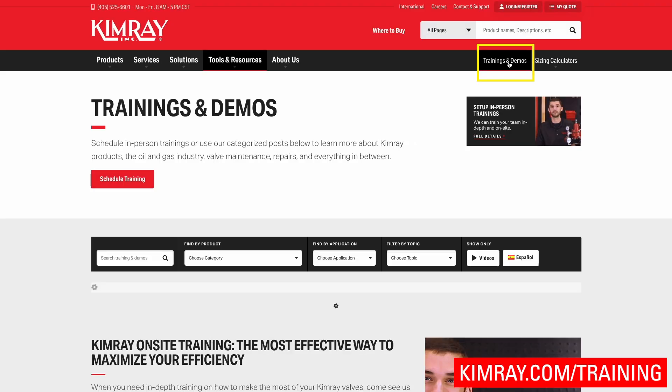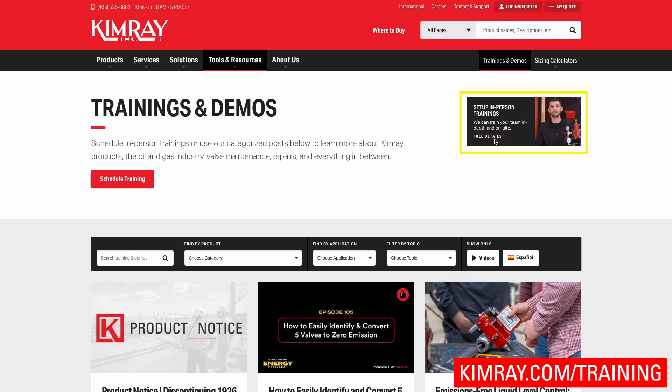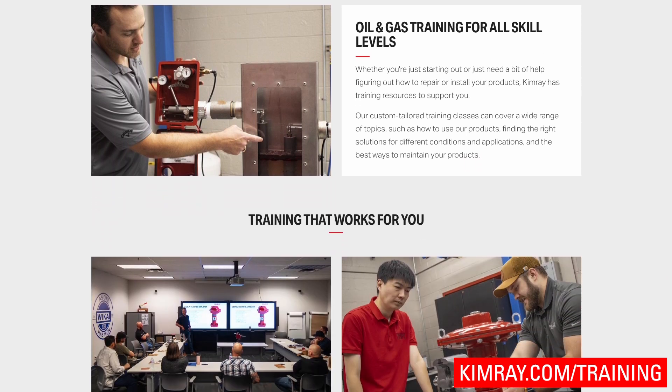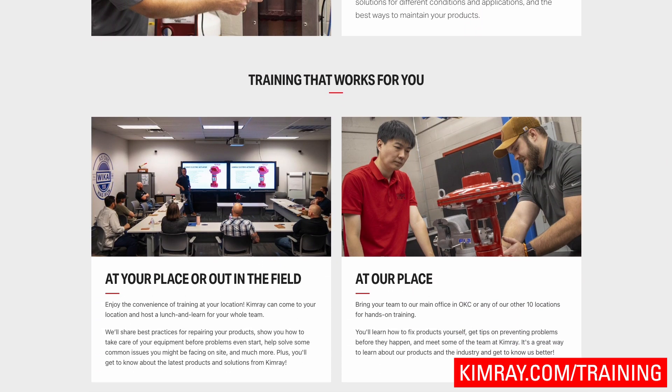Hi, I'm Kyle with Kimray, and in today's video we are going to be talking about low pressure control valves. If you would like more training on this in person, please visit our training and demos page on our website. There you can find more information about how we can come out to your place, or you can come to a Kimray store and receive training.